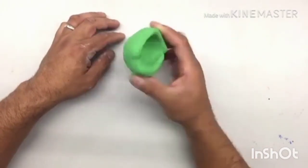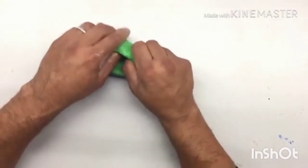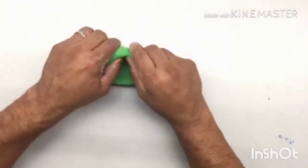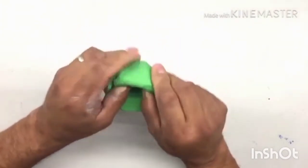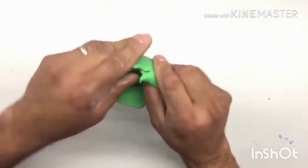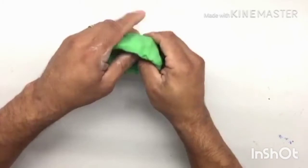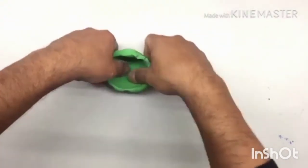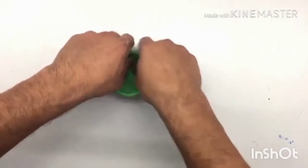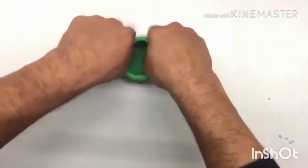Continue pinching until you get the right size. As you pinch, make sure that the inside and the outside are smooth. Try as much as possible to make the walls even thinner. Continue pinching. Where a crack occurs in your clay, you will feel it. Remember, the tops have to be also smoothed so that they can be smooth. Continue pinching the inside.